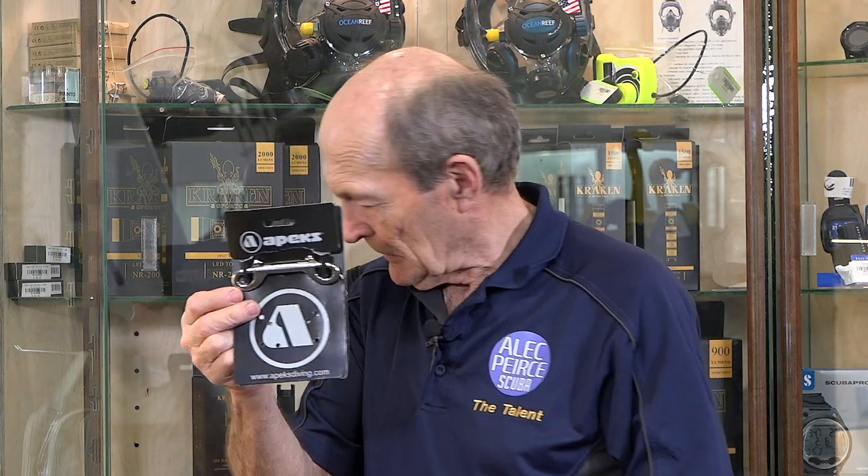Look at this. This is from Apex, a well-known company. There's your clip — same clip, stainless. And here's the same reel. So why am I impressed? Because of the little things that make it better. First of all, this is made of aluminum — aircraft aluminum — so if you drop this, or your buddy steps on it, or your tank lands on it, it's not going to crack. If you drop your tank on a plastic reel, you go buy a new one. Not with this one. Aircraft aluminum, extremely tough.